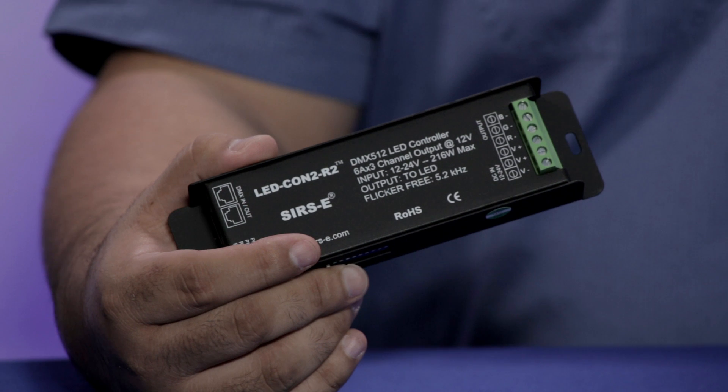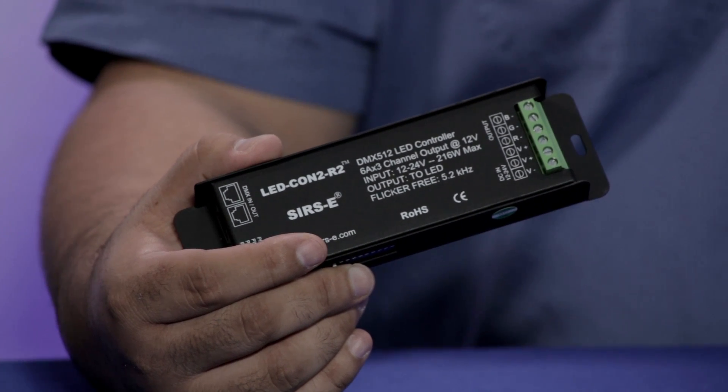We carry different controllers — this is an LED Con 2 R2 DMX controller. We carry RF controllers, DMX controllers, and even analog controllers. Analog controllers give you more manual control, RF controllers give you wireless control and are programmable, and DMX controllers can give you pixel-by-pixel control and are also programmable.